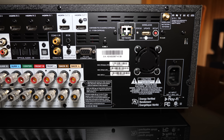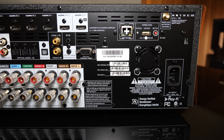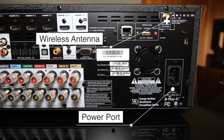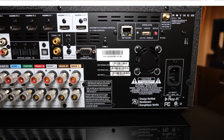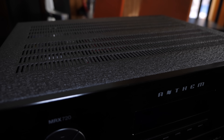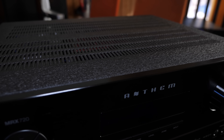Moving on to the right we have a network section consisting of an ethernet port, a USB port, and a Wi-Fi setup button. Rounding out the back panel we have the second wireless antenna and the power port at the bottom. One thing I do want to take note of is the chassis — it's got this textured enclosure which is a really nice touch. Good job, Anthem.